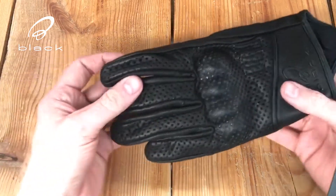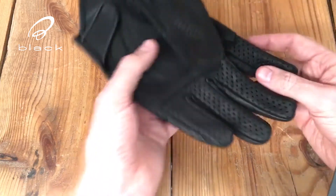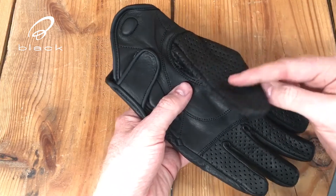The perforated leather is all down the back of the fingers and across the back of the hand, down the inside of the fingers and all around the thumb.